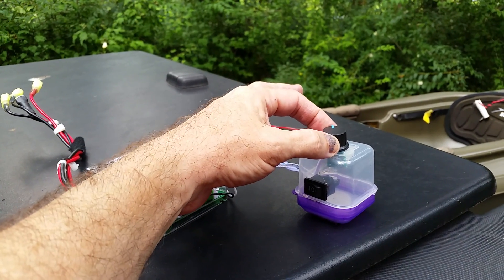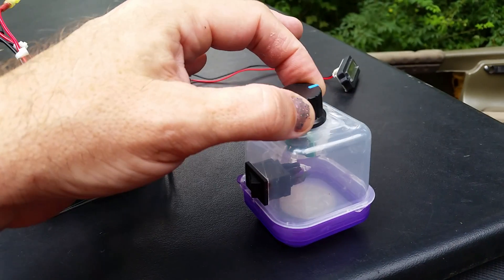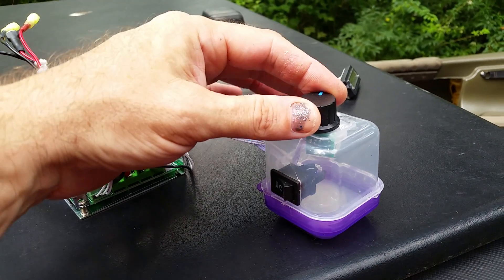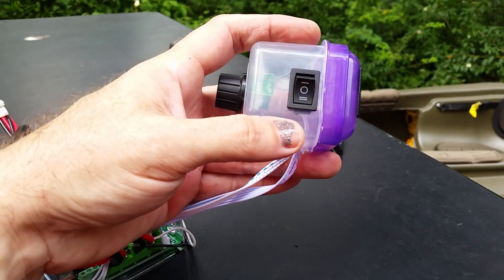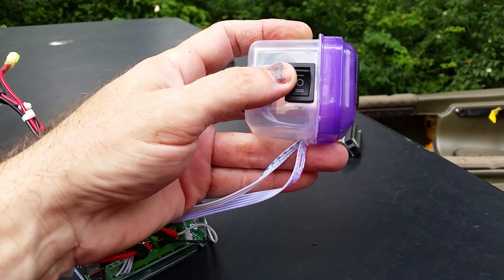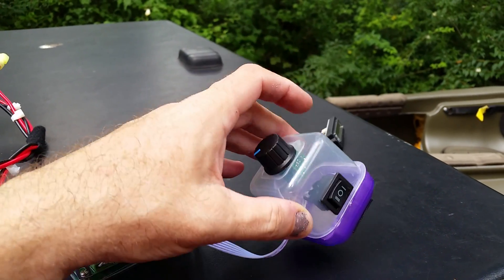This is your speed control — you can turn from zero, and it has an on/off that clicks on. You can go all the way up to full speed or anywhere in between. You've also got an on/off switch here, and it's a three-way toggle: on, off, or reverse. So you can actually switch to reverse right on this switch.